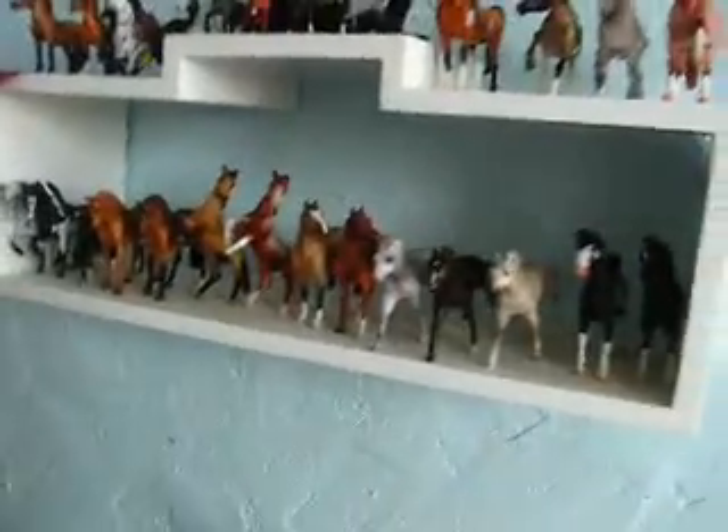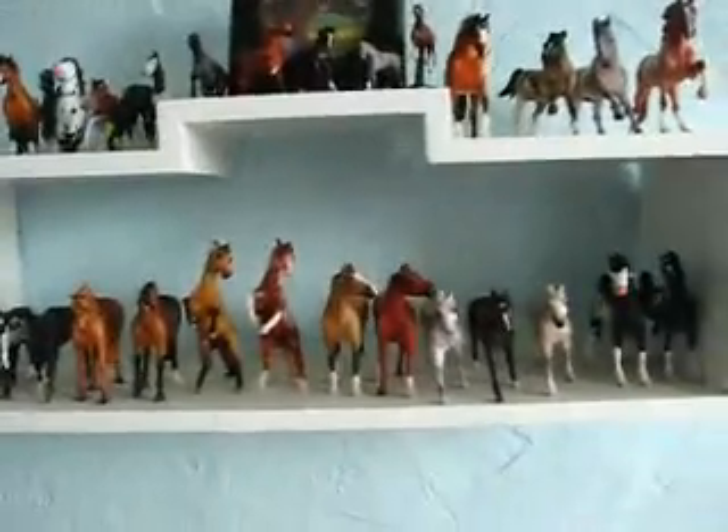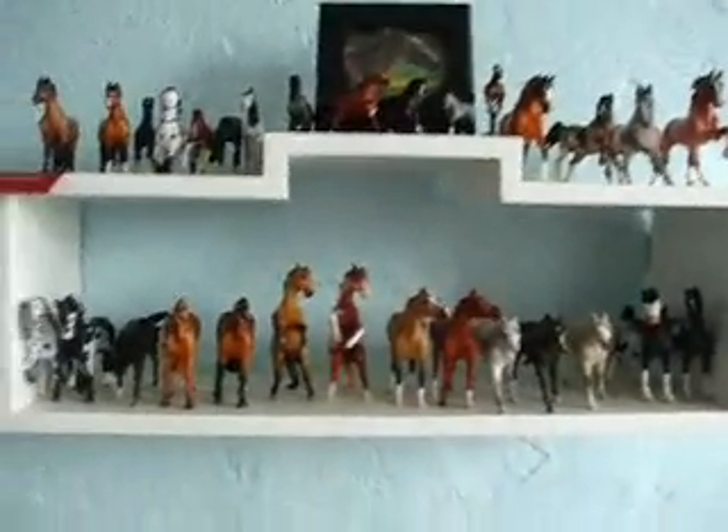Hey guys, this video is with Pony Lover about the Sablemates I'm willing to trade. I'm going to be numbering them off to make it easier to communicate. Condition will vary on the model, and I'm not willing to trade all of them, but I'll let you know which ones.